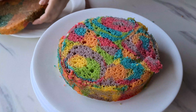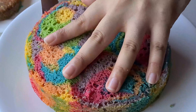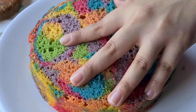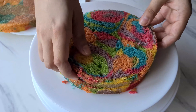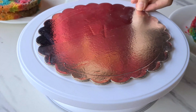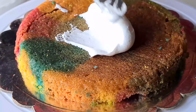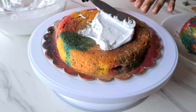Once our cake has cooled a little bit and we can work with it, we are going to flip it onto a plate. Carefully remove the cake tin and let the cake cool completely. Then, using a serrated knife or bread knife, cut the cake into three different layers. Look at it — the cake looks so, so pretty from inside.